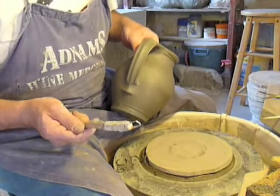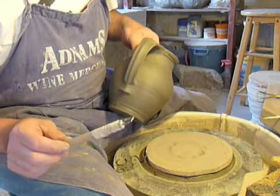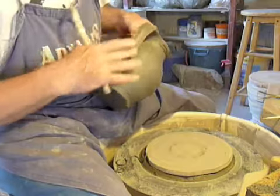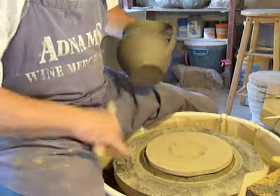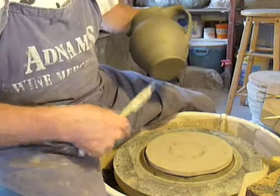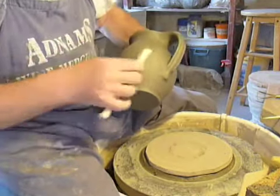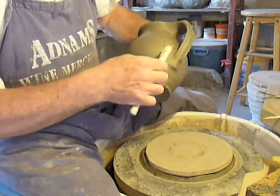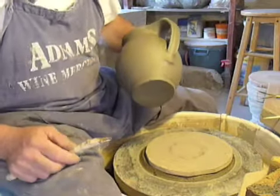This is a very worn down fluting tool, originally a bit of Watts spring. One of the nice things about fluting a shape with a handle on it is that you don't have to match up the lines exactly all the way around, because the handle forms a very natural break.